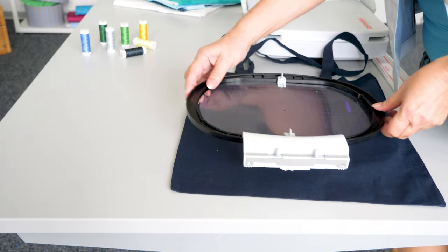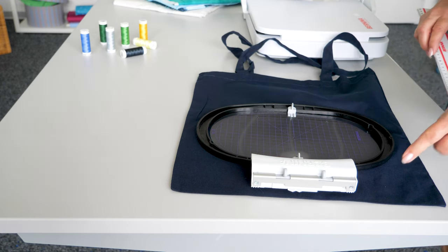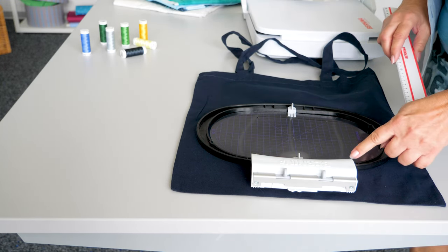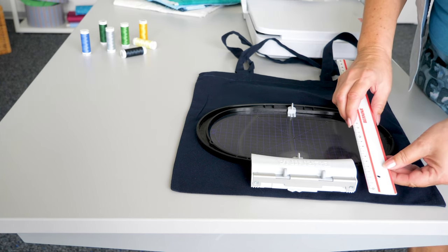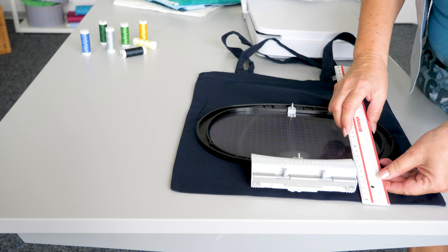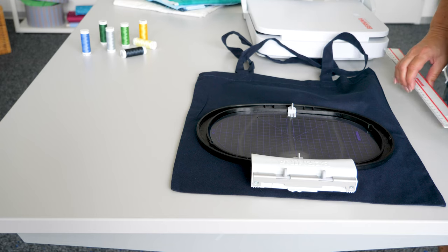Place the inner hoop with the embroidery template onto the fabric. On closed seams, such as around the bottom of a bag, make sure that the distance between the left inside edge of the hoop and the left fabric edge is at least 7 cm.